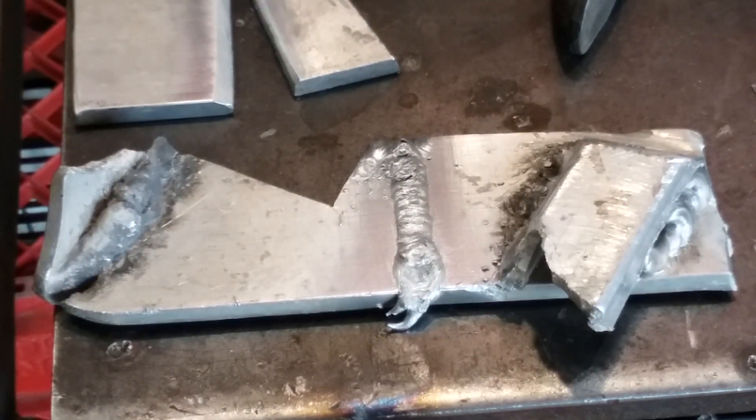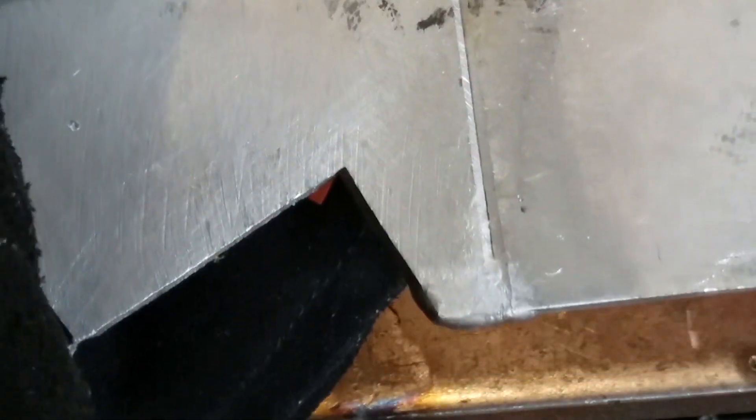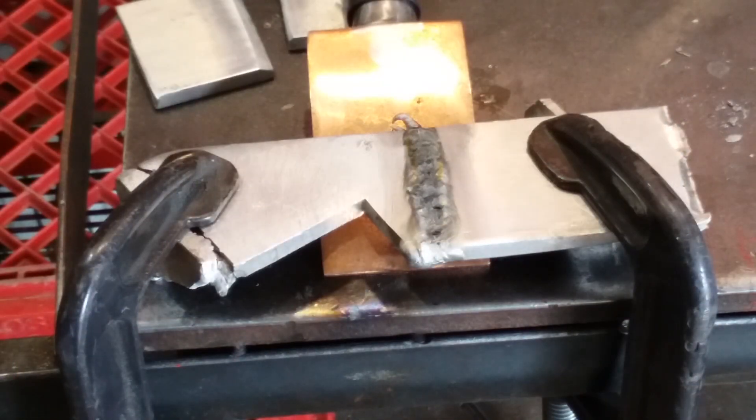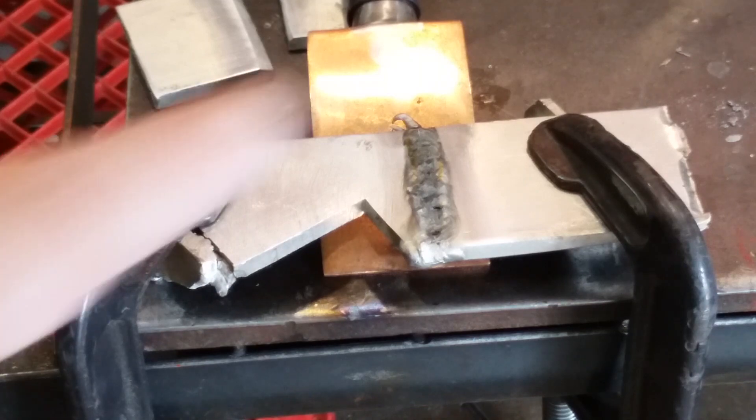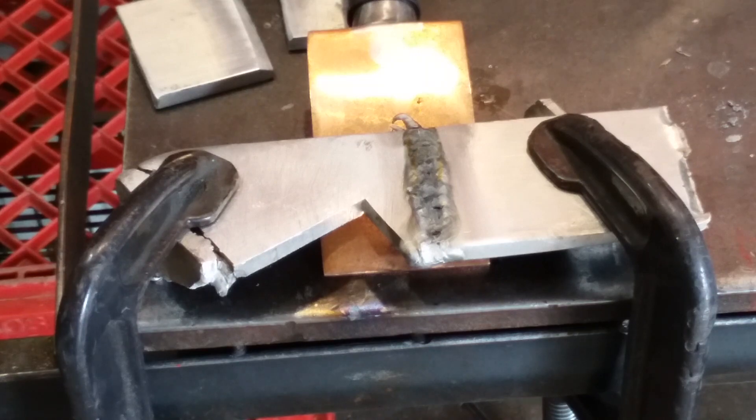I'll do the other side and show you guys quickly that I did have some penetration on the corner all the way through — but that's just the corner, everything heats up really fast there. I went ahead and did the other side. It looks really ugly, and this is pretty much what it's going to look like after you weld aluminum with DC.